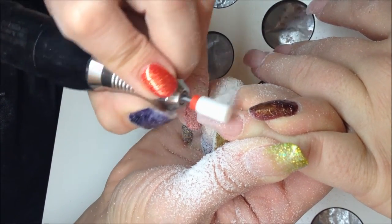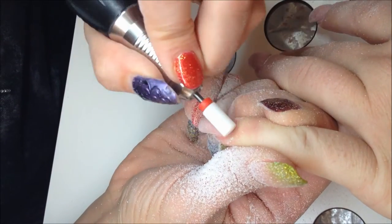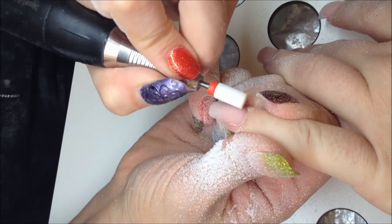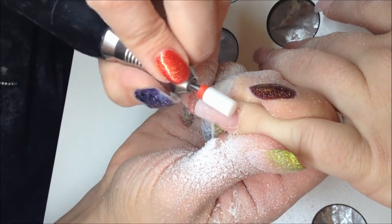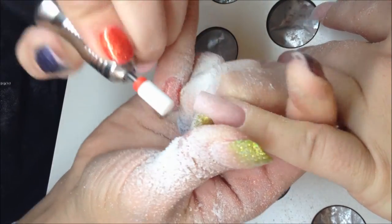You can also use this drill bit to remove gel polish even on natural nails. It is a smooth and very fine drill bit, so it will not dig into anything. All these drill bits need to be used with no pressure — let the drill bit do its job without putting any pressure on.